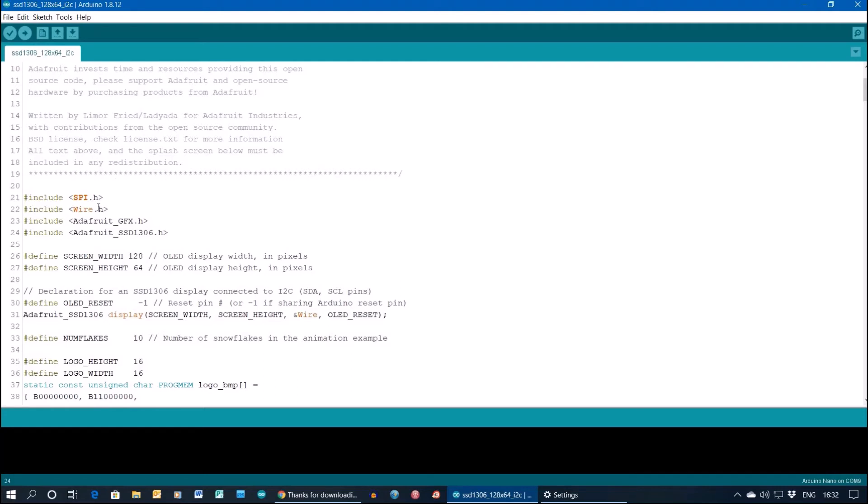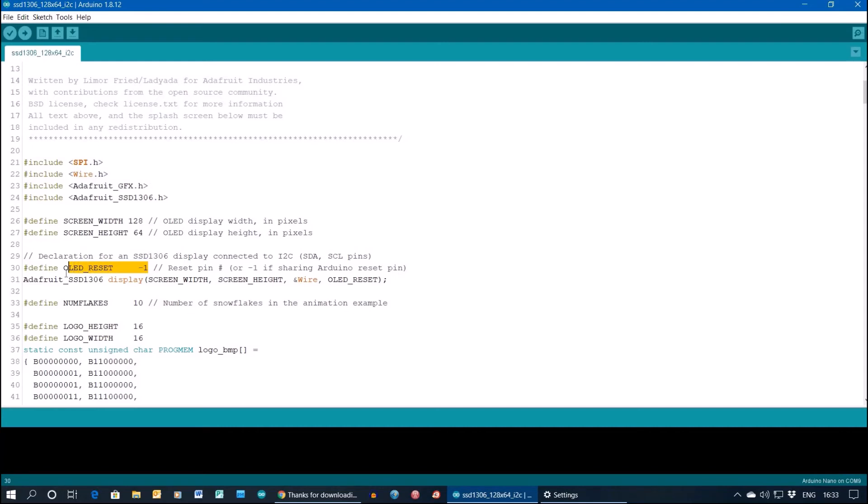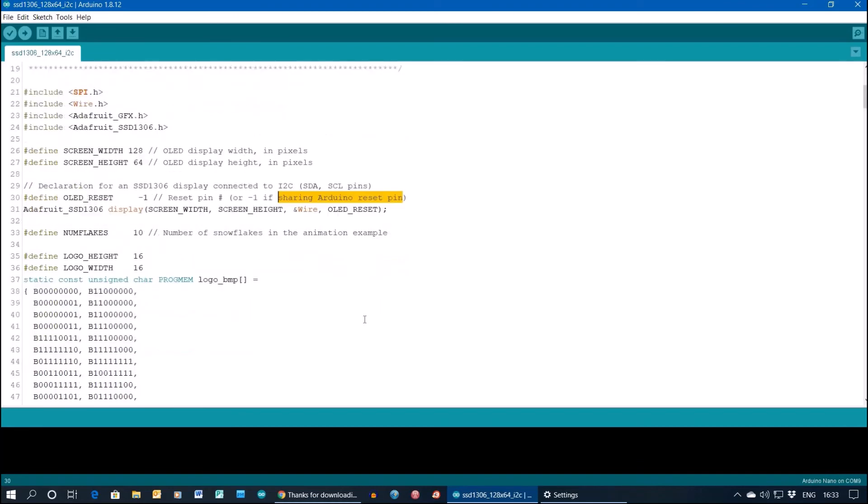The sketch has SPI which you'll find installed, and also Wire. This is the Adafruit library I told you to get. You'll notice there's screen width and screen height defined. The only thing you need to change to get this example running is the reset pin - it defaults to pin 4, but if you set it to minus one, that tells it you're sharing the Arduino reset pin.